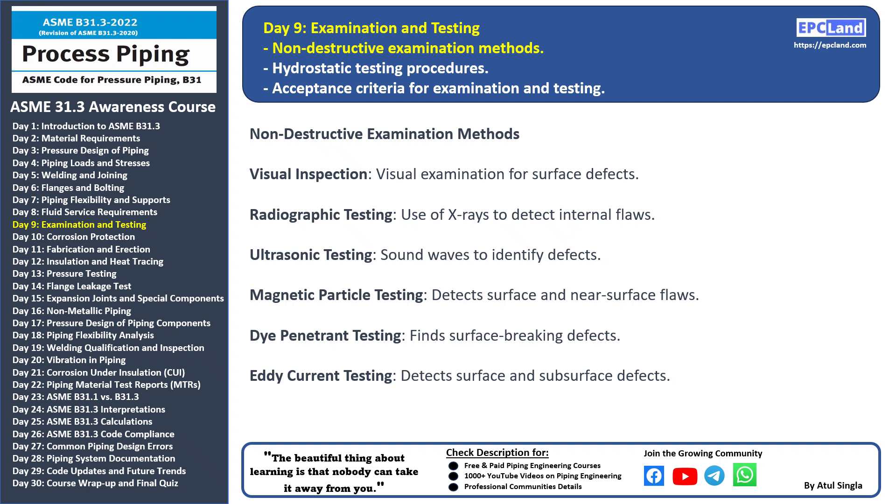Ultrasonic testing: ultrasonic waves are sent through materials, and their reflections are used to identify internal defects and thickness measurements.